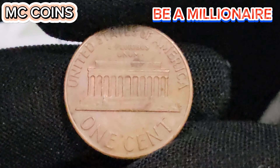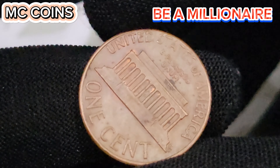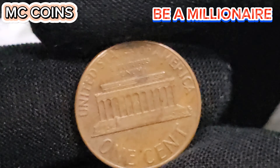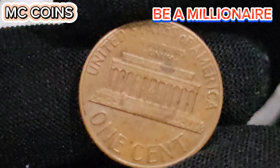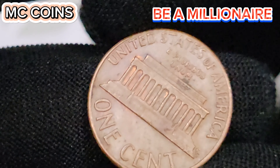In 1973, the Denver Mint produced a total of 3,549,576,588 pennies. Despite this large number, certain factors such as condition, errors, and unique attributes contribute to the rarity and value of specific coins from this batch.